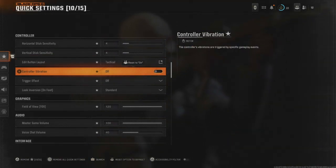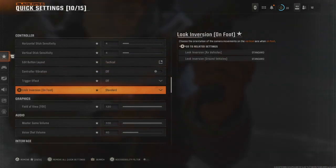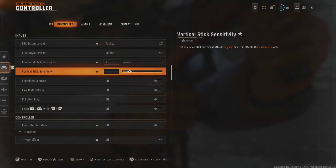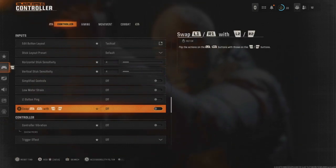Controller vibration I'll keep off — I used to have that on a lot but I don't anymore. Trigger effect off, I can't stand that. Looking version standard. Then if we go over to controller: simplified controls off, low motion strain off, L1 button ping off.